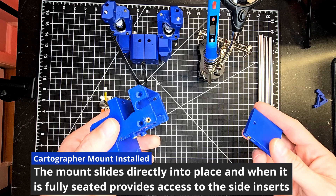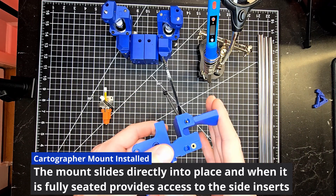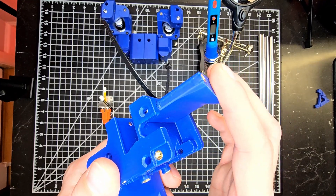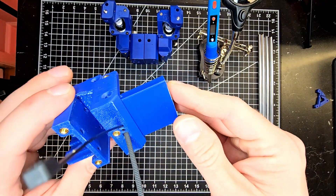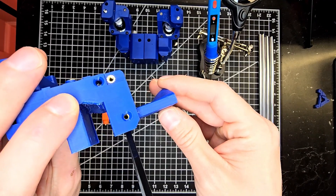Let's take the time now to get the cartographer mount in place. With the ribs on either side of the mount, they will slide into the slots on the inner portion of the bottom of the carriage, and the heated inserts should be viewable on both sides to receive our hardware.